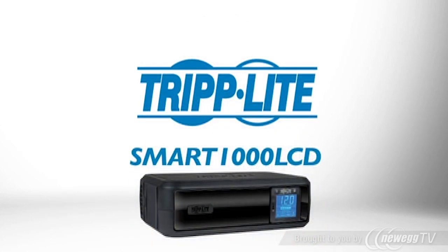If you want an easy-to-use, economical UPS with advanced features, order the Triplight Smart1000 LCD.